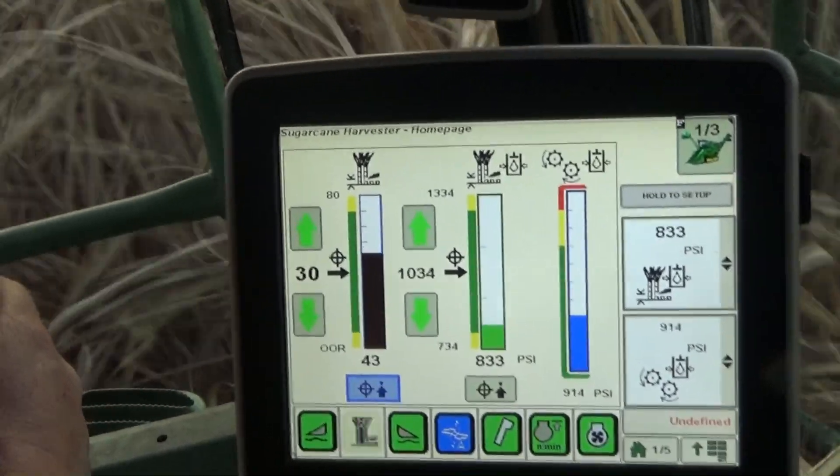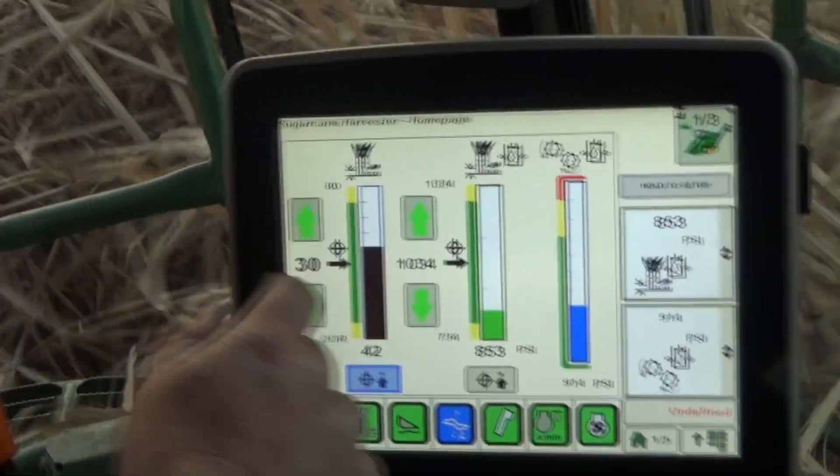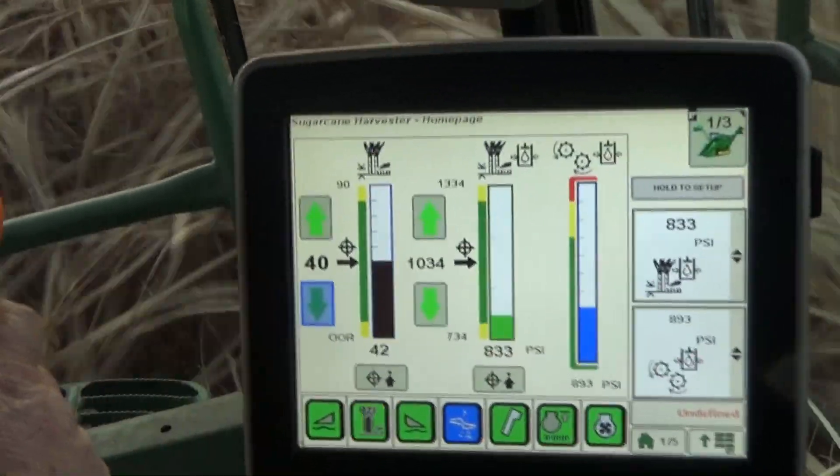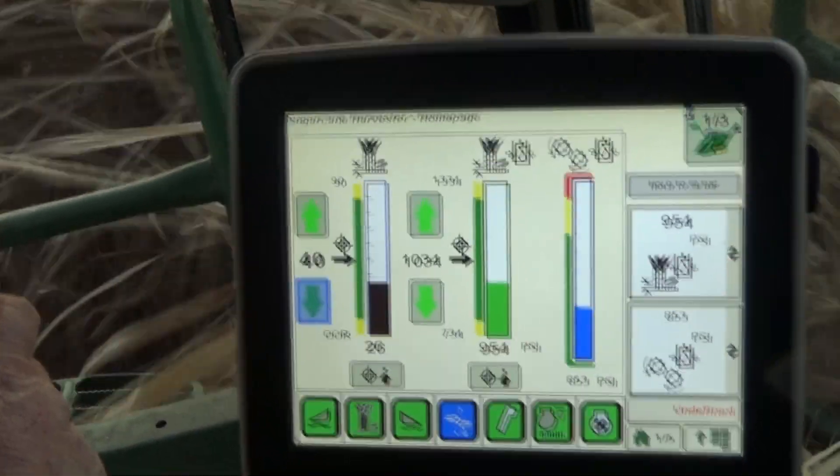If the actual base cutter height consistently differs from the target height, press the target capture button to reset the target to the more consistent height.